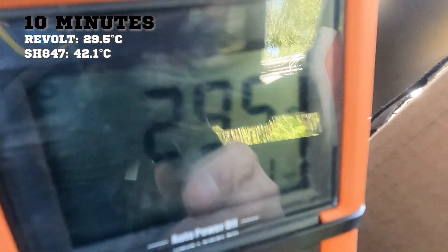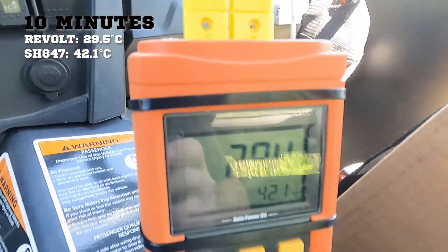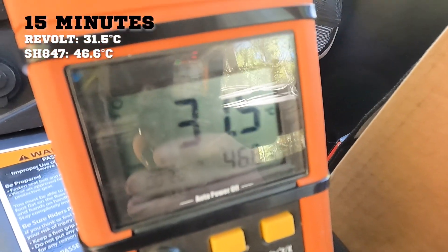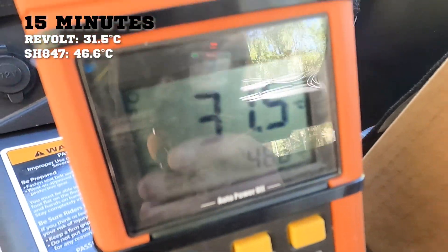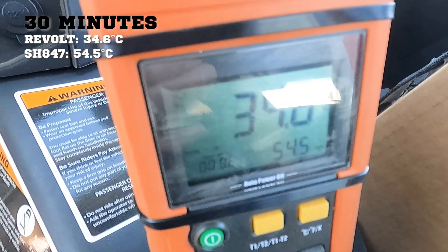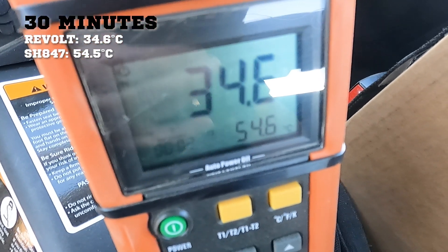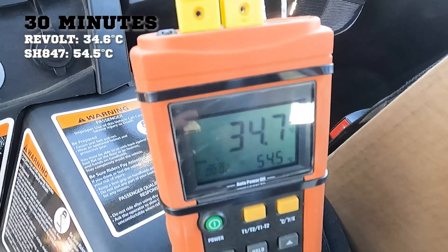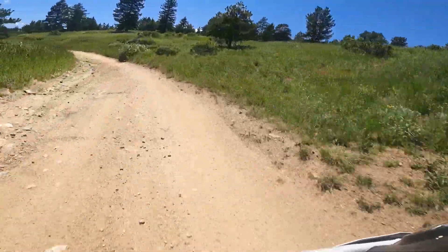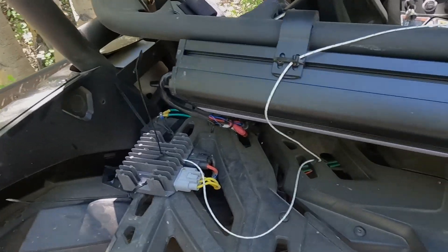At five minutes of driving: still 29.5°C on the Revolt and 42.1°C on the SH-847. Five more minutes: 31.5°C on the Revolt, 46.6°C on the Shindingen. Another 10 minutes: 34.6°C on the Revolt, 54.5°C on the Shindingen series — so we're seeing a good 20-degree split right now, and that'll keep going. We had a good test with the Shindingen series — over a 20-degree difference — so now we're moving on to a Polaris.